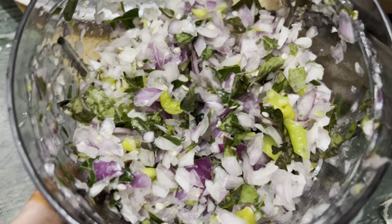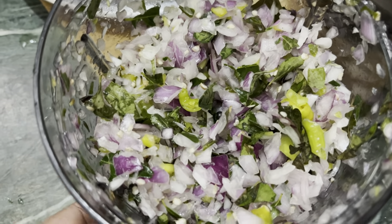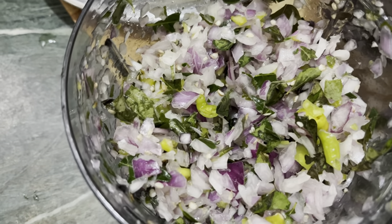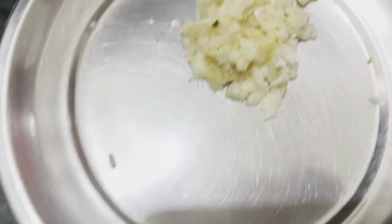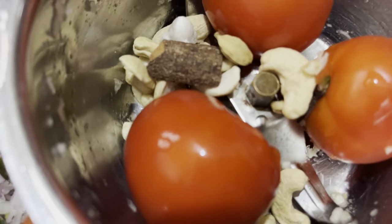I am going to cut the onions too. We will cut the onions and get the bellulli paste ready. In a mix of tamota,